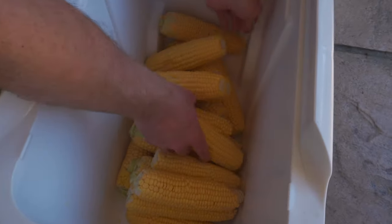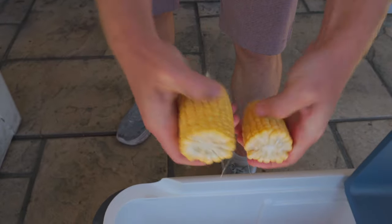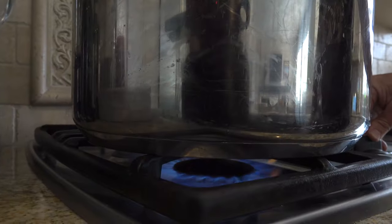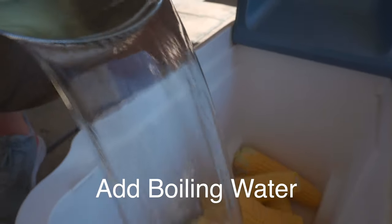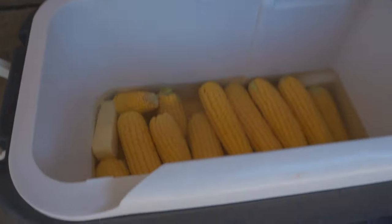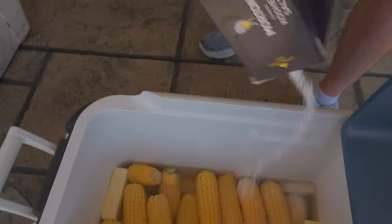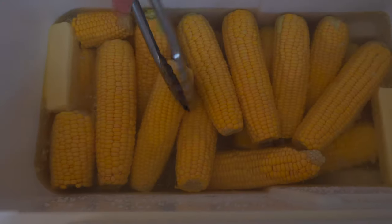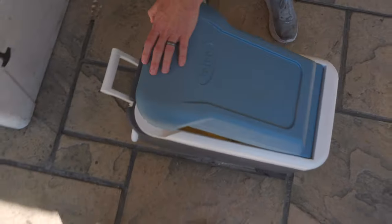Take your corn on the cob and fill up the cooler. To get twice the amount of corn in the cobs, break them in half. Be very careful handling the boiling water. Cover the corn on the cob. Add one stick of butter for every eight corn on the cob. If you want it to be more buttery, add more. Salt to taste — I like to use kosher salt. Close the lid and let it sit for about 45 minutes.